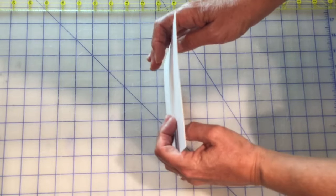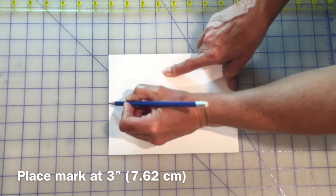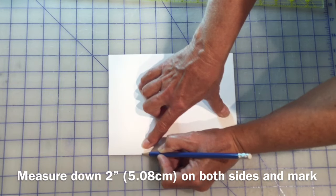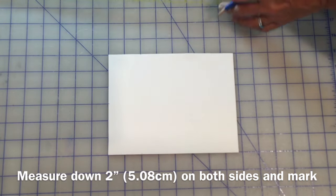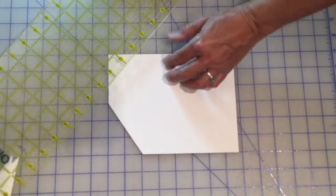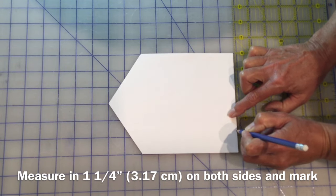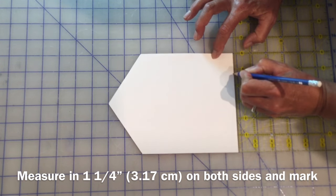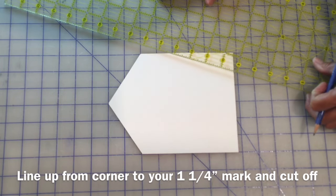We're going to keep these two pieces together and now come in and just make a point in the middle, which is obviously three inches because we've got a six-inch width. Measure down two inches on both sides and make a mark. Now we're going to cut off those corners. Then measure in one and a quarter inches to make a mark, and one and a quarter inches on the other side. Now we're going to join up this corner with that mark we've just made.